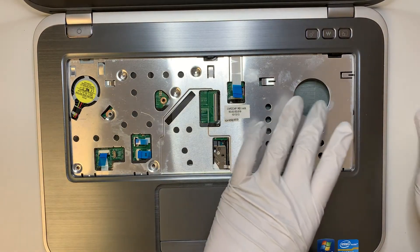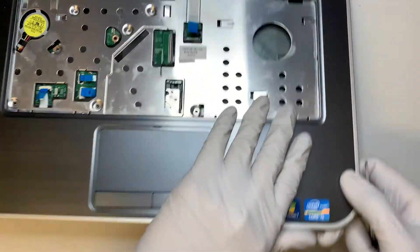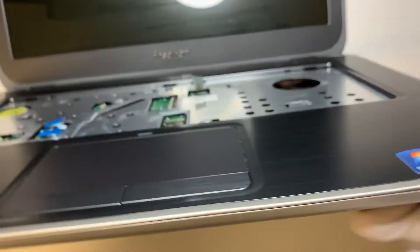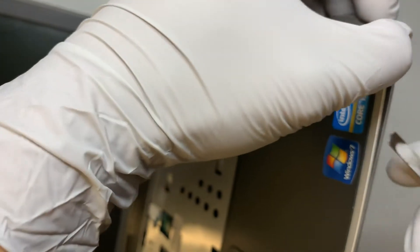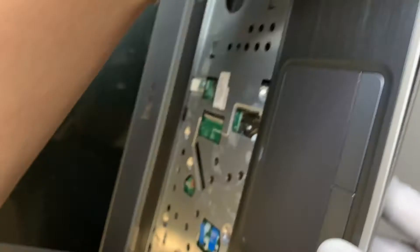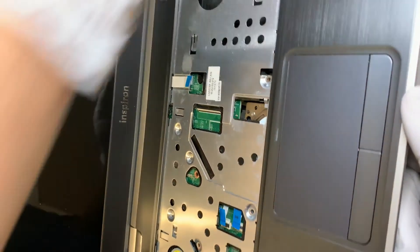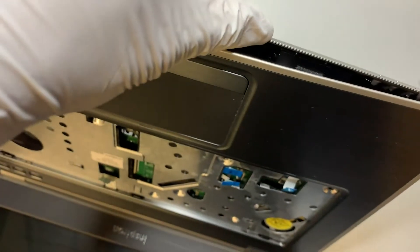Once you have that done, you can simply pry open the plastic cover. Just kind of work your way around all the edges.